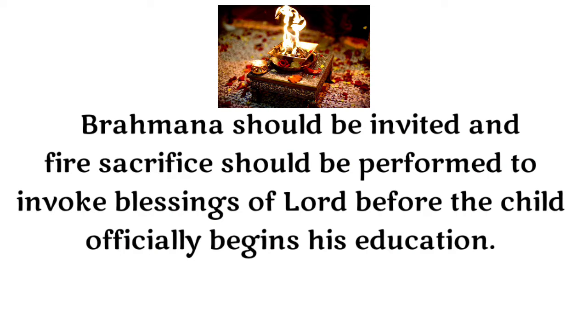A Brahmana should be invited and a fire sacrifice should be performed to invoke the blessings of the Lord before the child officially begins his education.